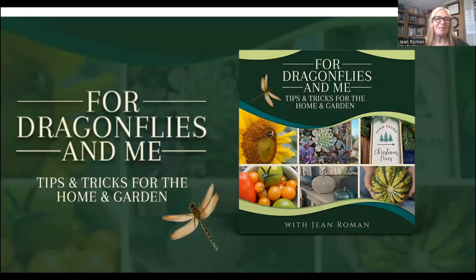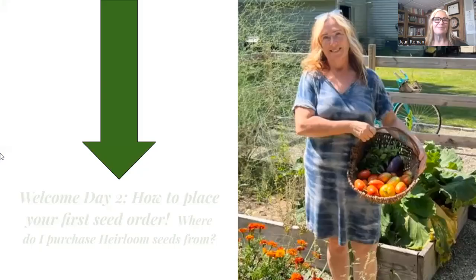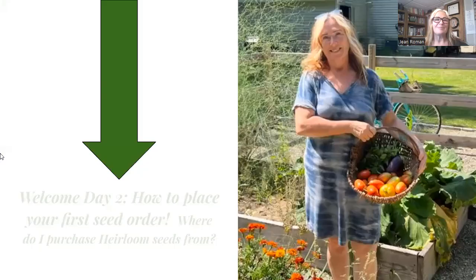I'm going to share my screen — here we go. So excited with my new header here; I can't wait to have music with it. I'm working on getting an introduction and a conclusion — lots of work, folks. But welcome to For Dragonflies and Me, where you will receive tips and tricks for your home and garden. Welcome to Day Two of my Gardening 101 series: how to place your first seed order and where do I purchase my heirloom seeds from.